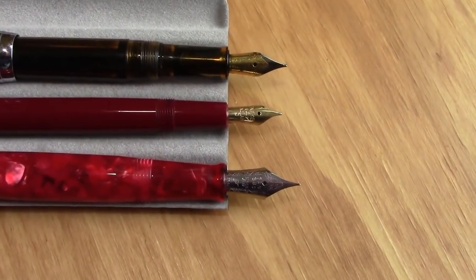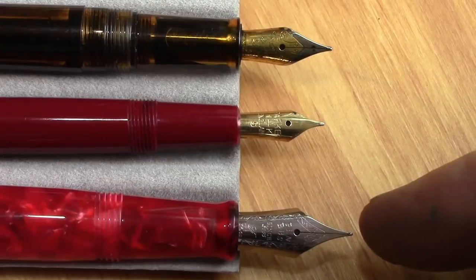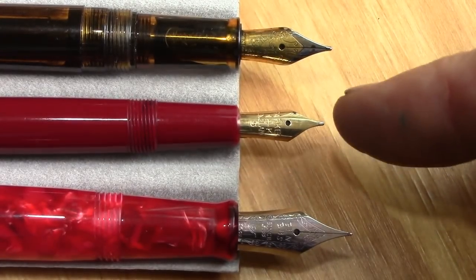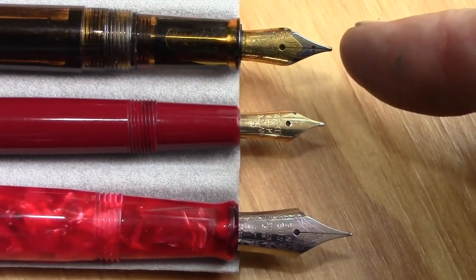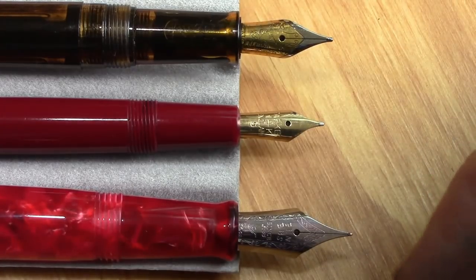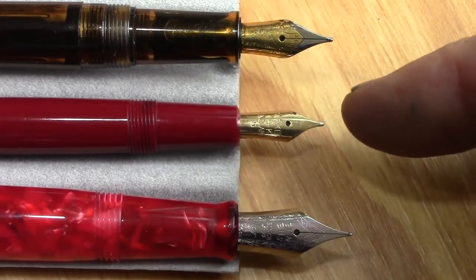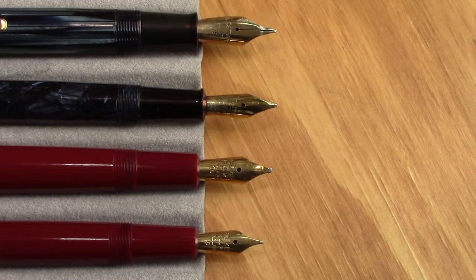The PenBBS has a number 6 nib, which is substantially larger than the number 5 — that's a Parker numbering system, unique to Parker. The Jinhao 992 has a standard number 5, and this is the one I fitted with a Knox number 5 nib because I enjoyed a slightly different nib in there. There is a substantial size difference, and this is certainly a small nib, but as we know, size is not always the most important criteria. These sections and nibs are all pretty much in the 9 to 10 millimeter range — I'll give you the Slim Fold dimensions during the writing session.